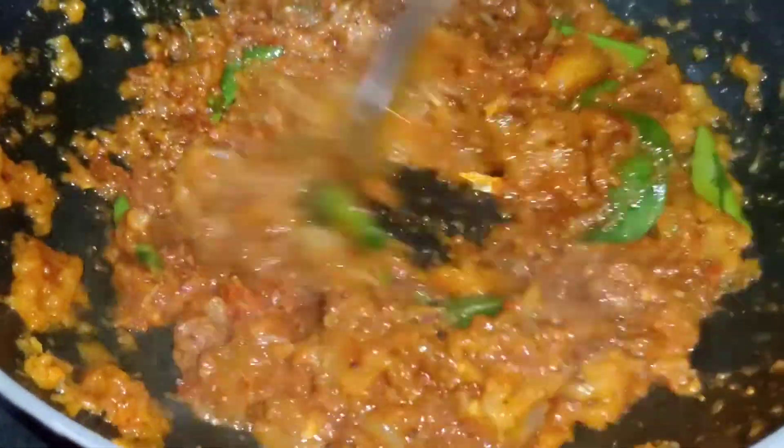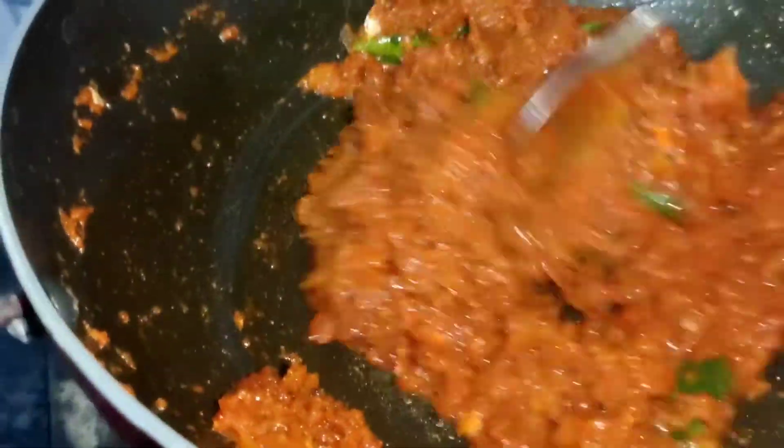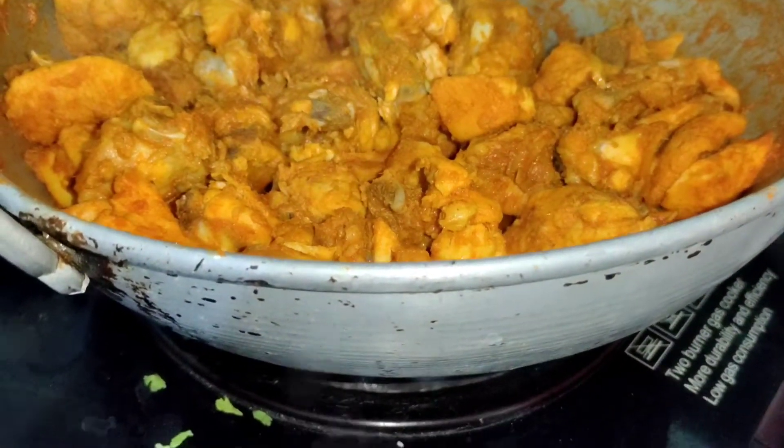Fill the rice after we fry. If you fry it, let me fry it in small quantities. Put the chicken on top.